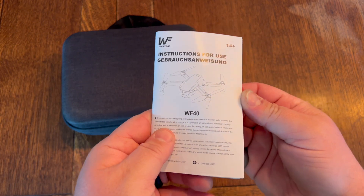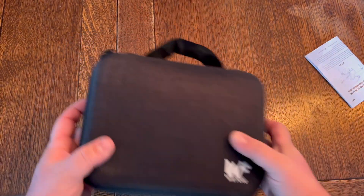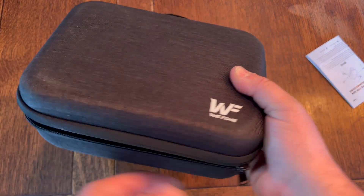In the box, you get a nice detailed set of instructions on how to use it, and you also get a really nice portable case.